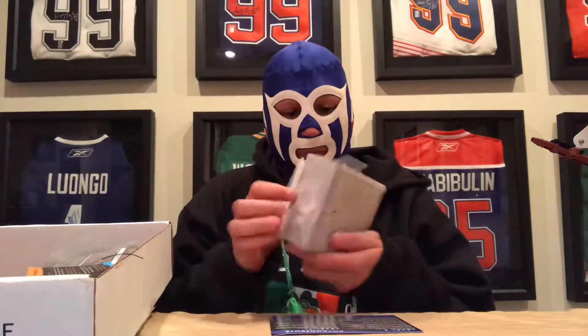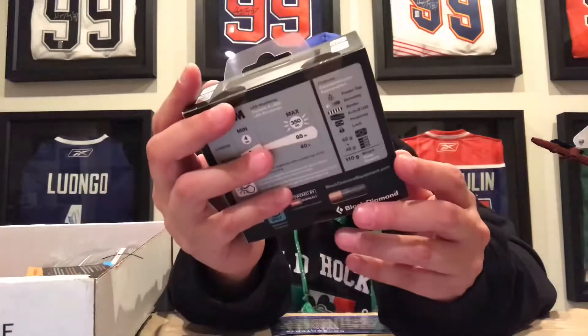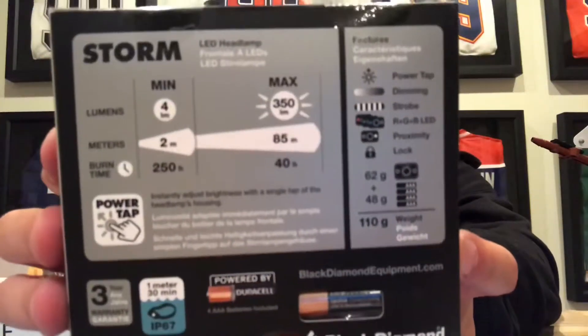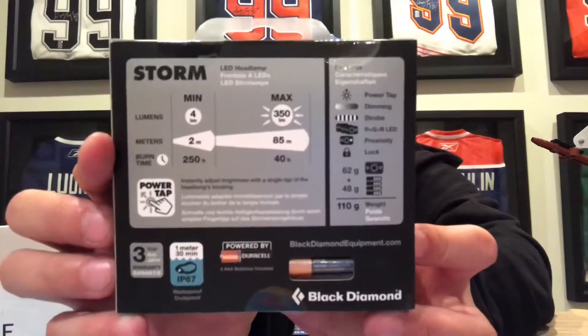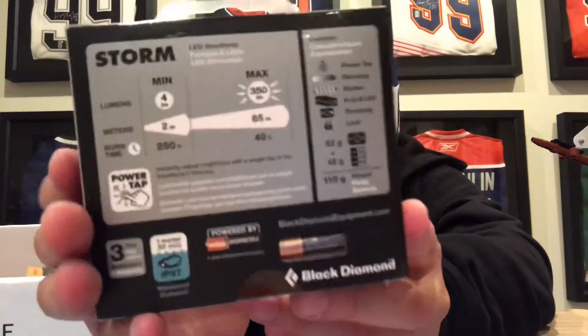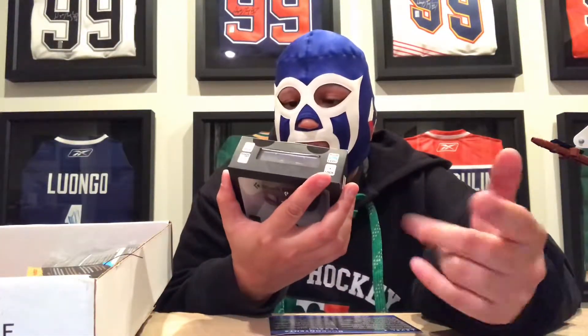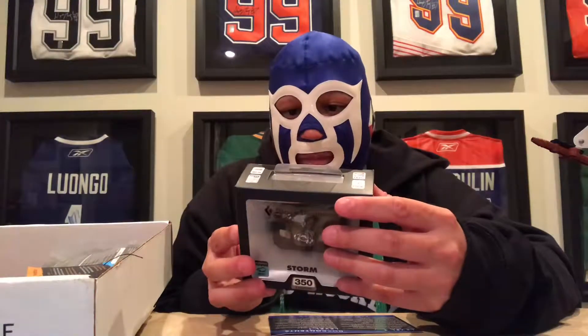Up next: Black Diamond Storm headlamp. I'm not going to pull this out. Looks like 350 lumens, waterproof up to IP 60, one meter. There are the back specs if you want to look at all that. It comes with a cool little battery, which is awesome. Red, green, blue. Proximity lock. That's really cool, I like that.